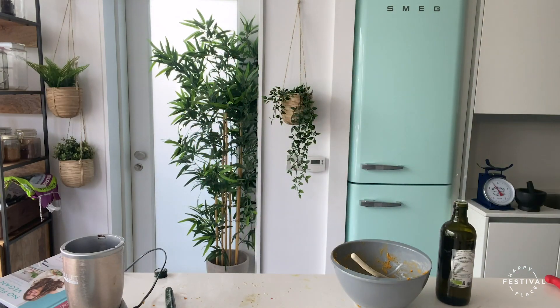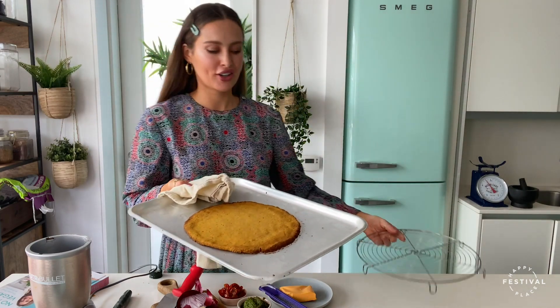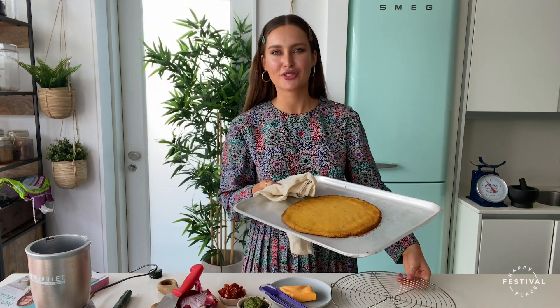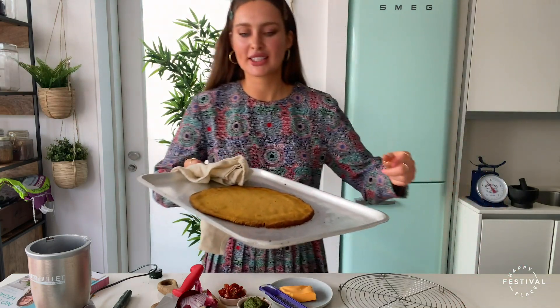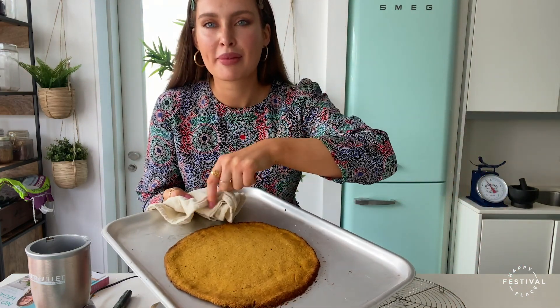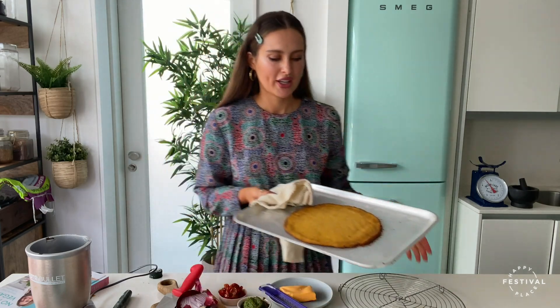Set your timers for 25 minutes. I do have a base prepared earlier — after 25 minutes my pizza has a lovely golden colored crust. Oh it looks delicious.